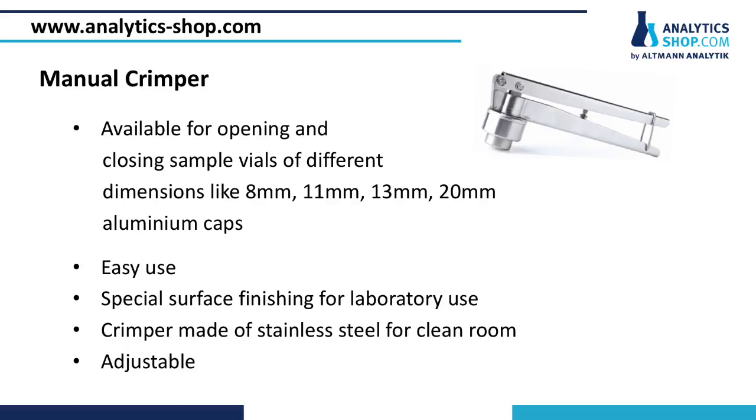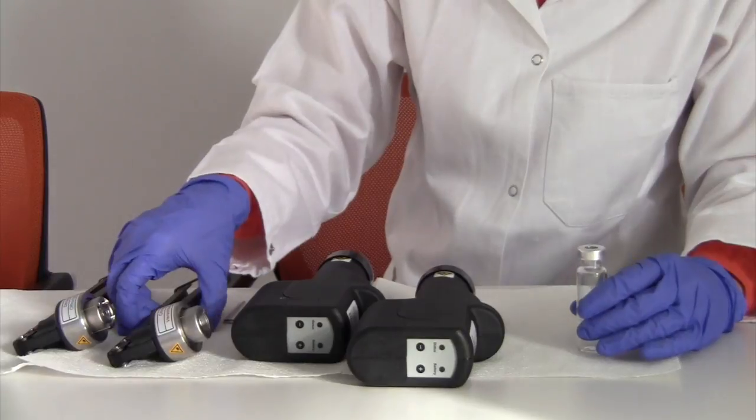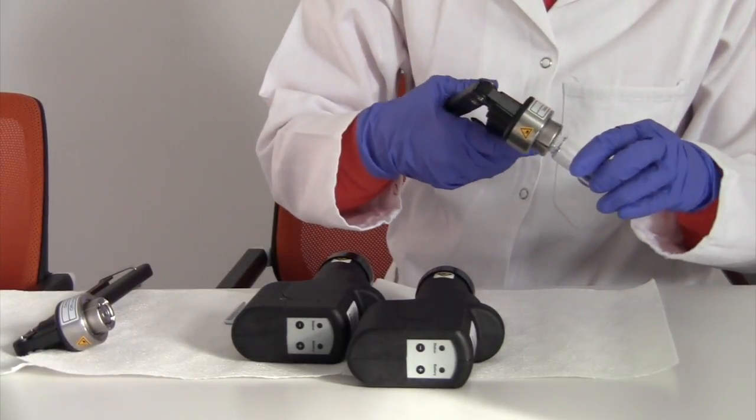In order to optimize the crimping result, an adjustable screw can be adopted. As an example, I demonstrate now how to crimp a headspace vial. First, the loose cap is set on the top of the vial. Take the crimper and press.